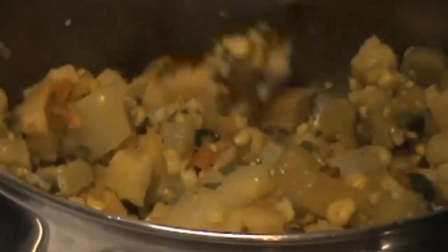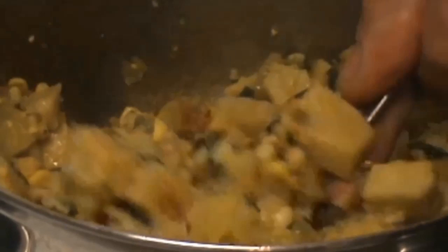Now this is what I'm taking out to sea with me. That's my elephant's foot yam veggie mix. Thanks for watching — I'll catch you later.